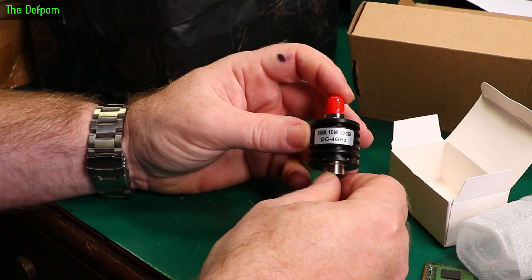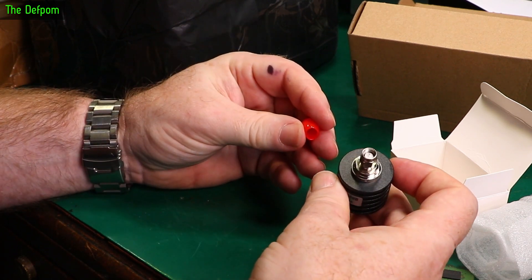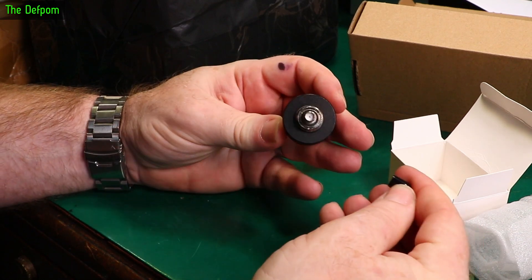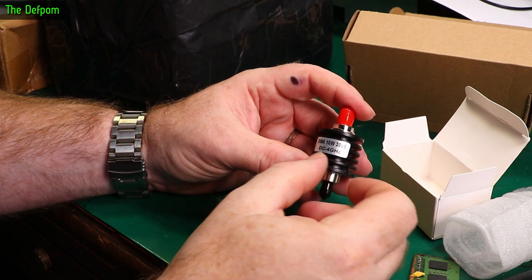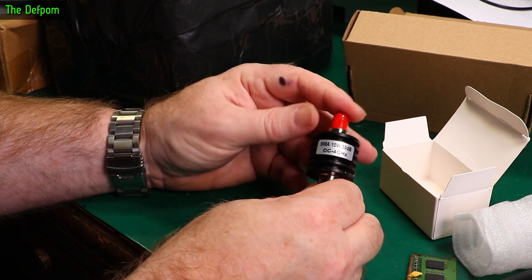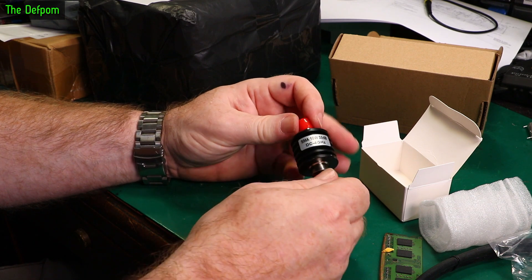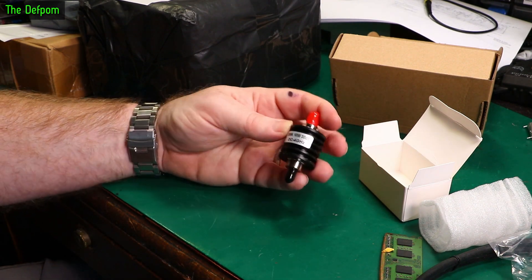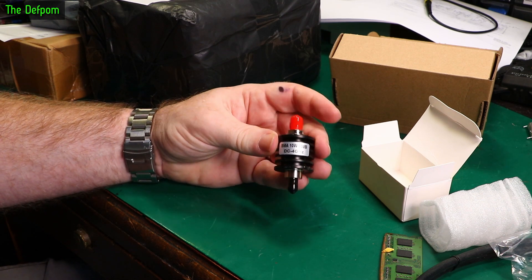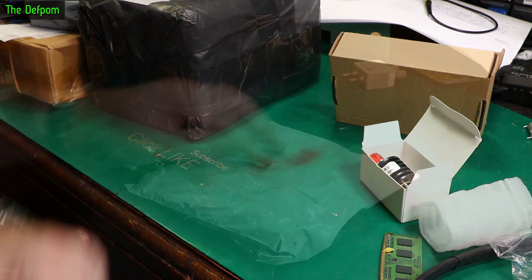SMA 10W 30dB DC to 4GHz attenuator. SMA connector on both sides. I've already shown some others — 10dB, 20dB, and 6dB attenuators — so I've also got a 30dB at the same time. Hopefully they do what they say. As I mentioned in a previous mailbag, attenuators are handy things to have. It's best to put an attenuator in and be careful rather than risk blowing equipment. So, have them on hand.